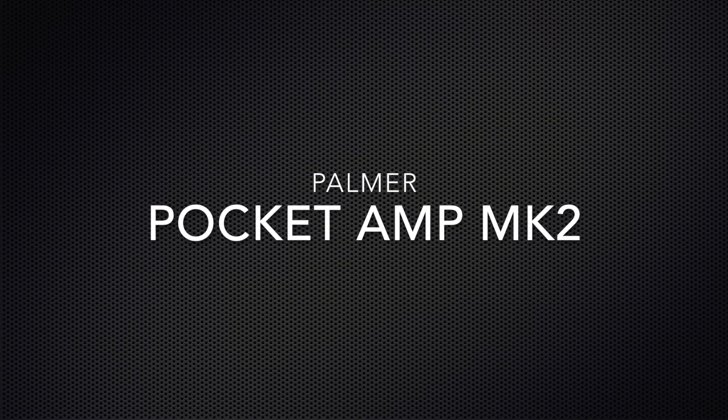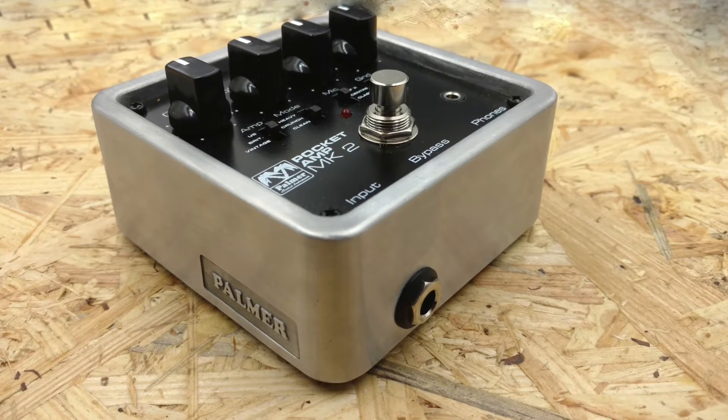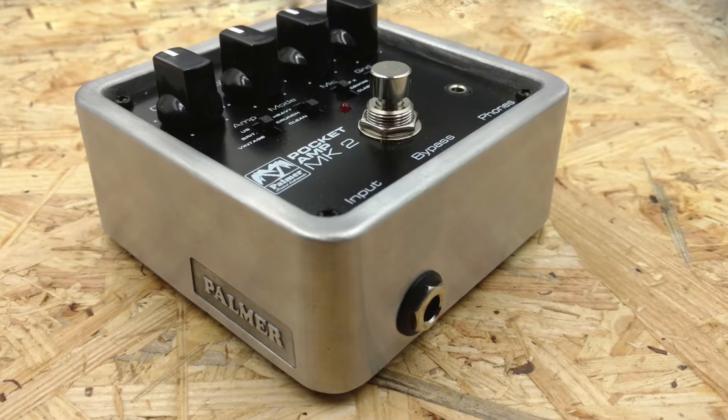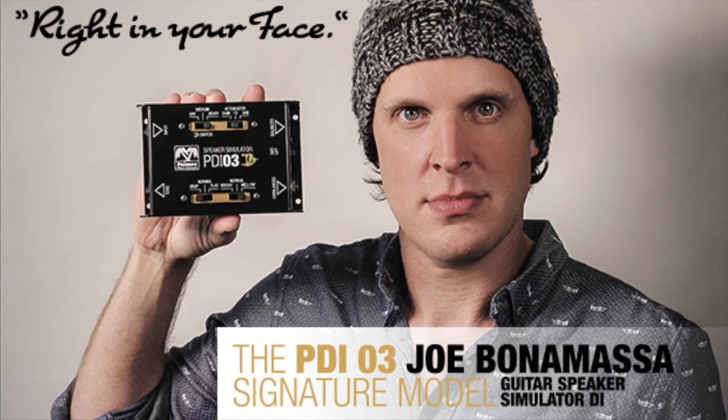Today we are looking at the Palmer Pocket Amp Mark II. Palmer is best known for their load boxes and passive DI boxes with speaker simulation. Joe Bonamassa is blessed by them for his live tone, and he even has his own signature DI box with Palmer.